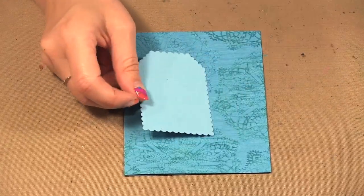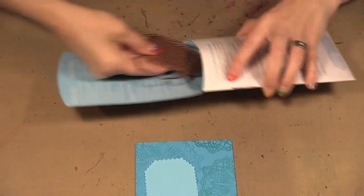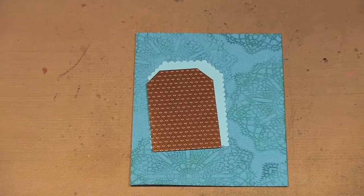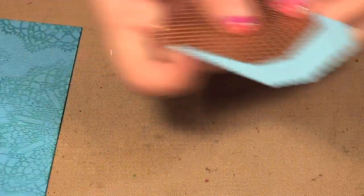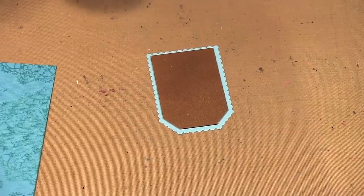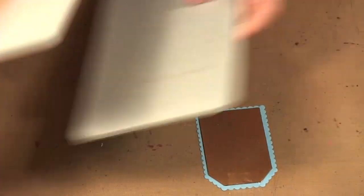Now I am going to work on my tag. In the tag set you get two outlines and two embossed middles. I'm going to put the embossed piece on my paper and just put a little piece of tape down there to sort of hold it in place. I am using the Artisan Explorer, so I have my face plate.